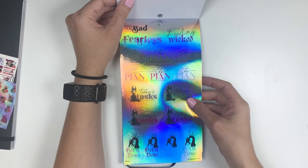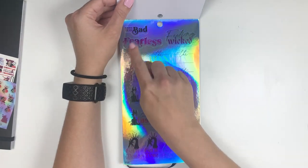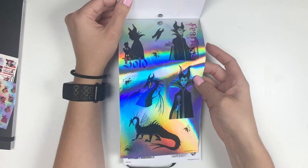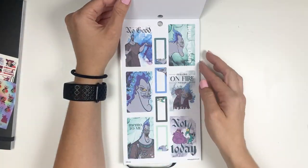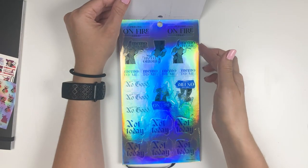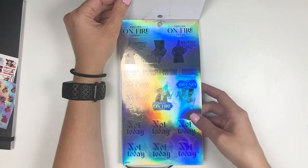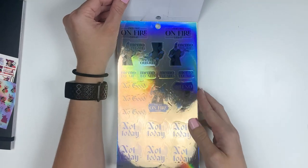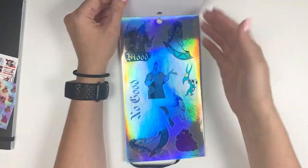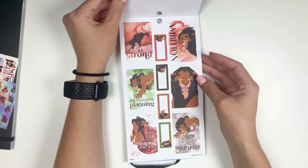Then these say 'the plan,' 'today's tasks,' 'get it done,' and then 'good to be bad,' 'fearless,' and 'feeling wicked.' So this is cool. And then we go to our next villain — some words to put in your planner: 'not today,' 'up to no good,' 'memo to me,' 'feeling on fire today.' I love how sassy this book is.